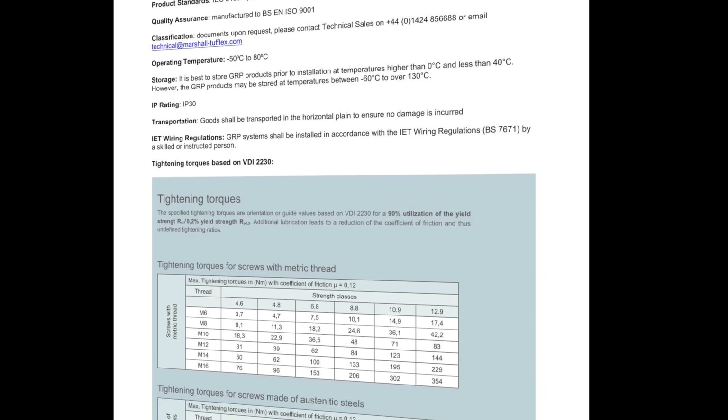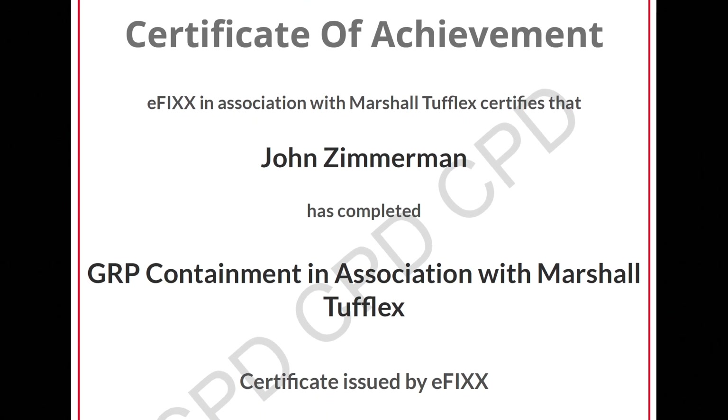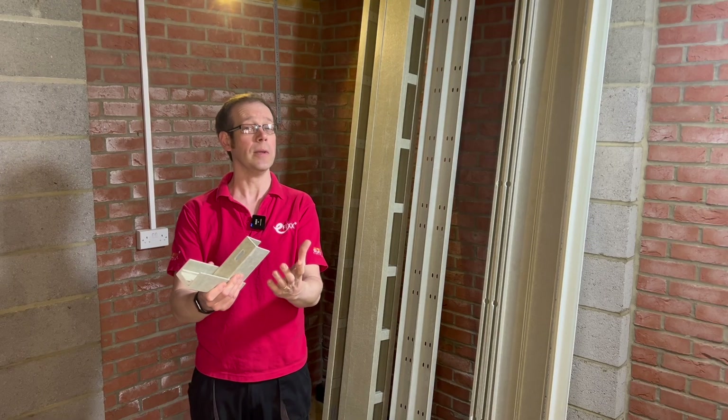Before we get into the finer points of installation, just a reminder that if you're watching this video on any of our social media accounts then click the link in the description to view it as part of our free training package to help you with your CPD and you'll receive a certificate. If you're already watching it as part of that training package then you are the stuff of legends.